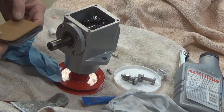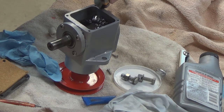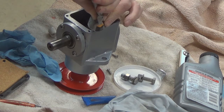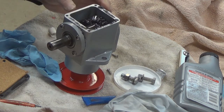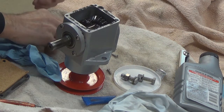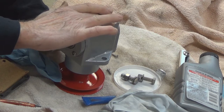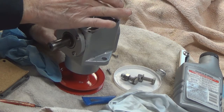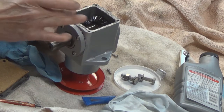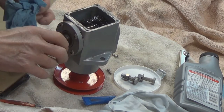That silicone will stick it down a little bit. Now I'll put a small bead around the top here too — just enough to seal it, not enough to be oozing out all over the place. I'll wipe this down. And the same thing that I did before, I'm going to put some Loctite on the screws that we're going to use for this.